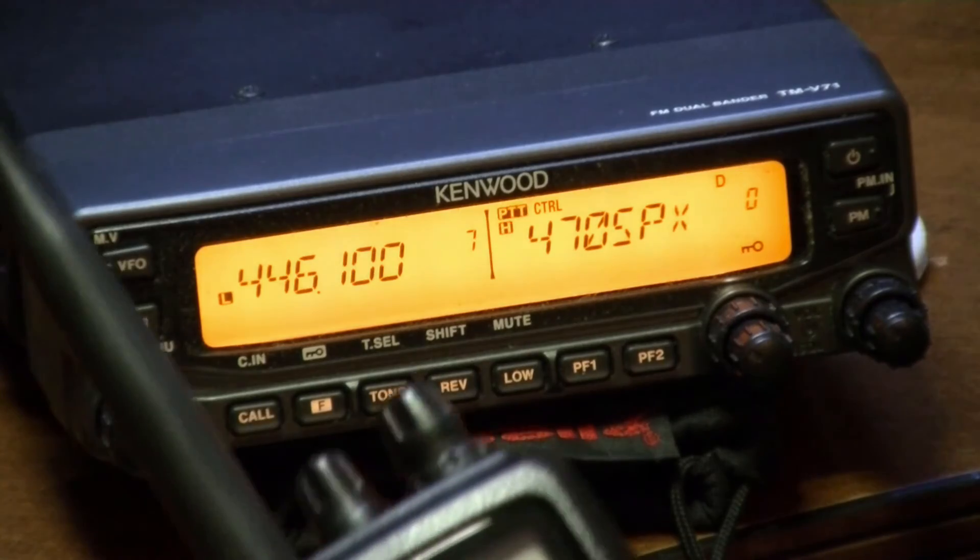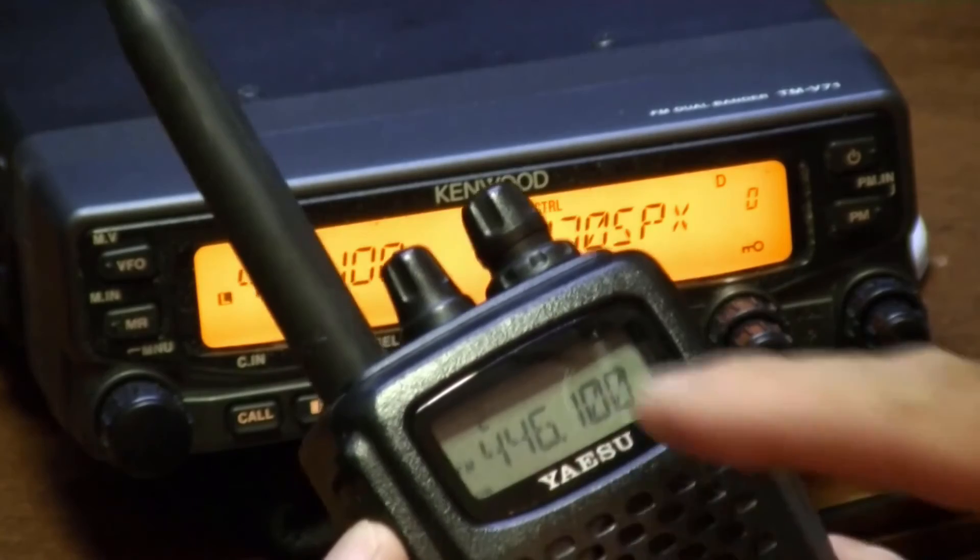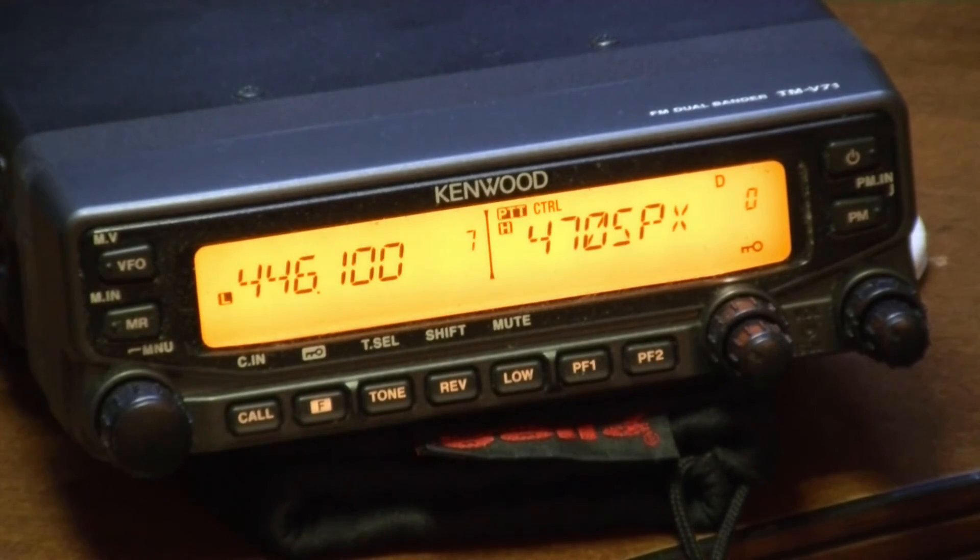Here's my HT I'm using — the Yaesu FT60. I've got it set on 446. WB4RC testing. Is anybody out there? I can hear you, JR, just a little bit in the background. We're doing a YouTube video here of the Kenwood TM-V71 testing the cross band repeat. Is anybody hearing me that's close by?